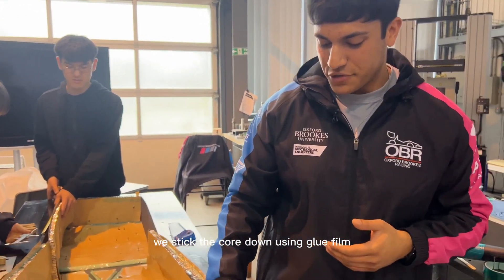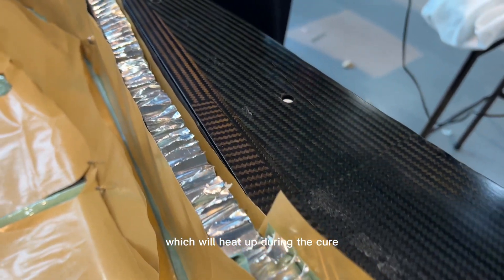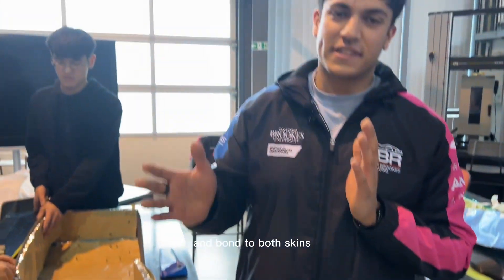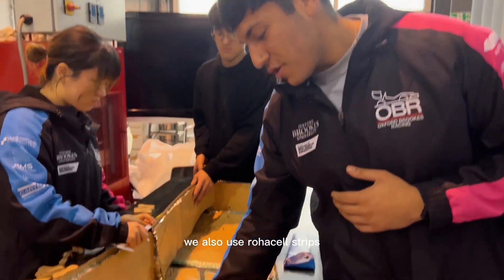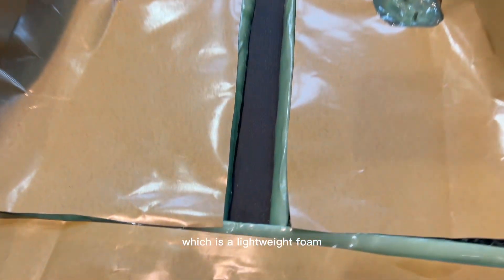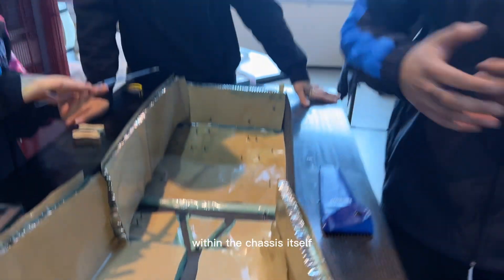We stick the core down using glue film which heats up during the cure and bonds to both skins, helping adhesion between the core and the skins. We also use Roacell strips, which is a lightweight foam, to help create other dimensions and geometries within the chassis itself.